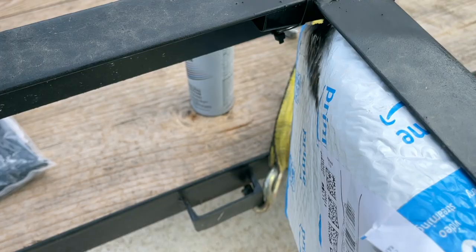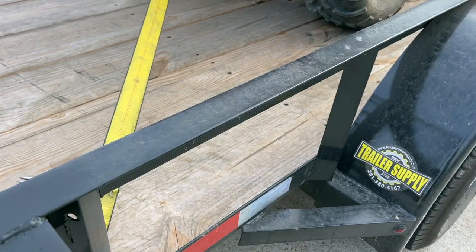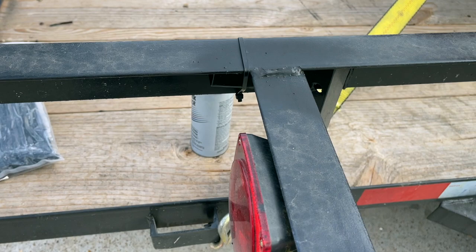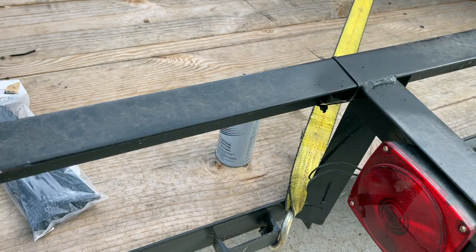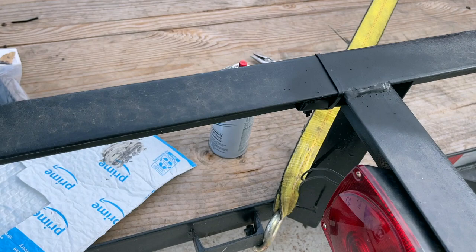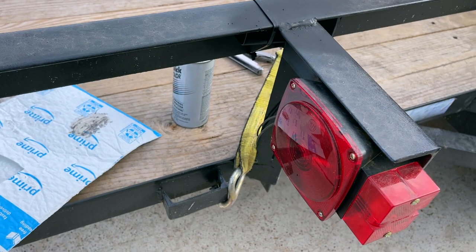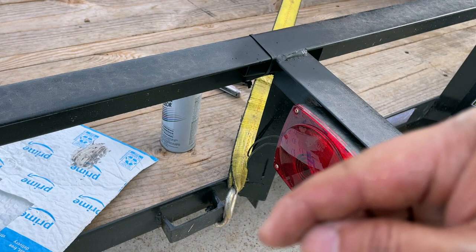At a glance you're not going to be able to see that. People are going to look at the tongue area first anyway, so they're unlikely to look here. Most people may not even be looking for something when they steal a trailer. You'll have a few hours to notice where the trailer is going — at most 24 to 48 hours to locate it, recover it, or call law enforcement. This is a very cheap protection method. If you want to buy an AirTag, please use the link in my description to support my channel. If you like this video, give it a thumbs up and subscribe for more useful content. Thank you for watching!